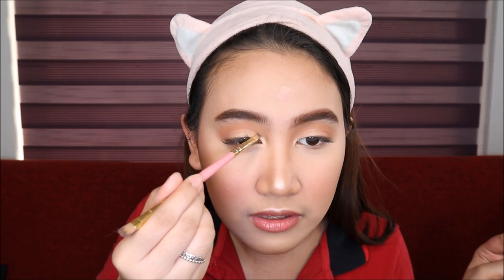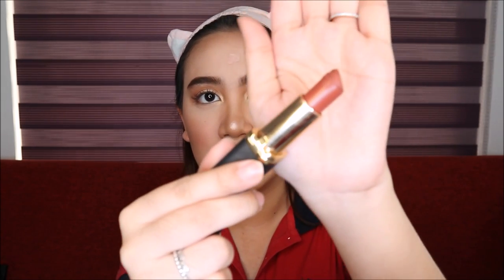Punin nyo ulit yung shimmer na nilagay natin doon sa gitna ng eyes natin. And then lagay nyo siya dito sa inner corner area - para ma-emphasize yung eyes nyo. I picked this one from L'Oreal - this is in the shade 202 Maple Mocha in the range Color Rich Matte. Here is the lipstick - ganyan yung pinili kong color guys. Very natural and beautiful.